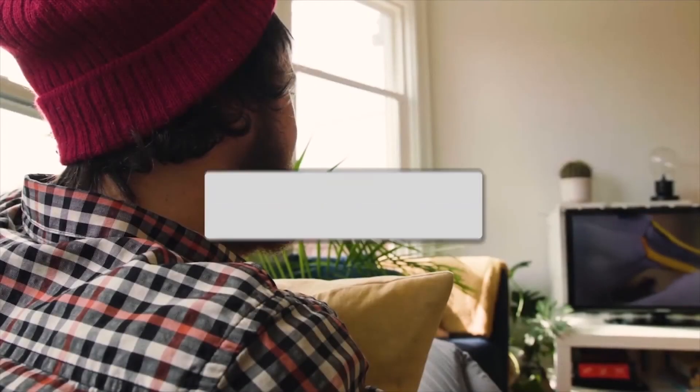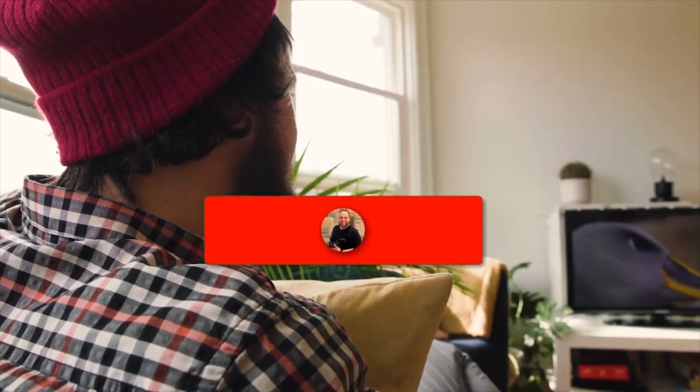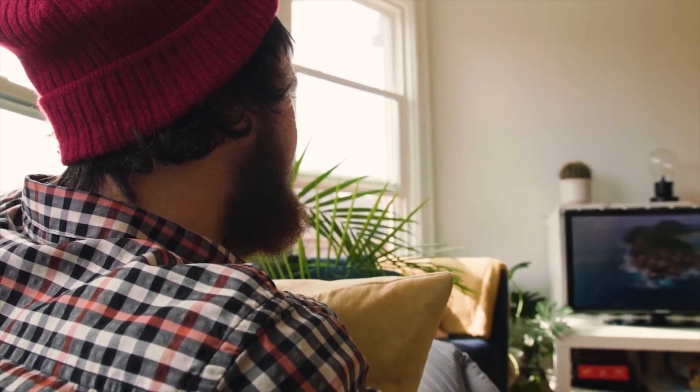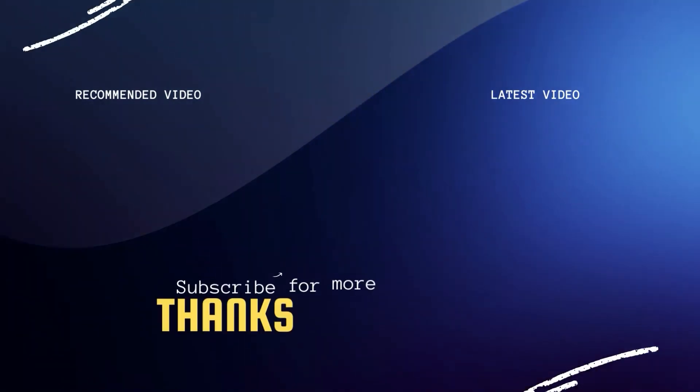Hopefully this video was helpful. If it was, go ahead and throw a thumbs up and hit that subscribe button. I make tech videos all the time and I would love to have you back in the next one. Take care.